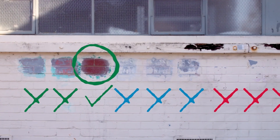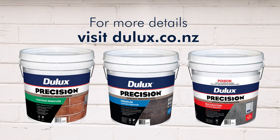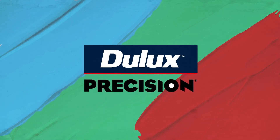Now you've validated which product is best for your coating removal and substrate, you're ready to start your project. For dust-free coating removal, use the Dulux Precision Coatings Remover Range.